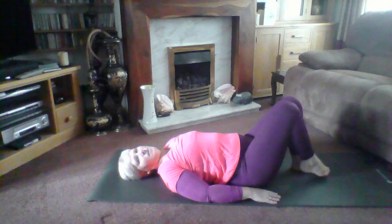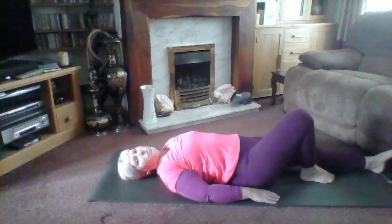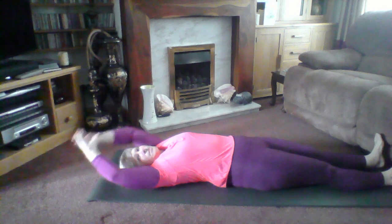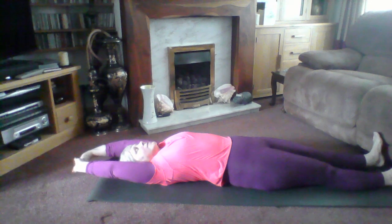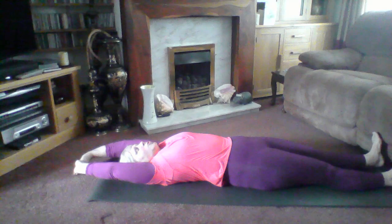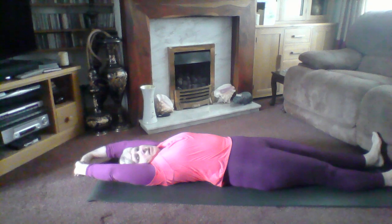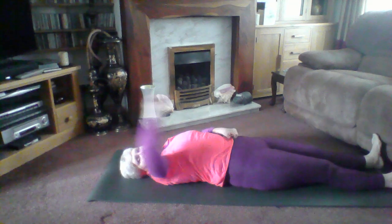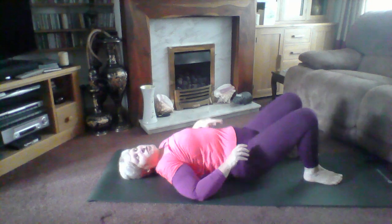Then come down gently, one foot at a time. Always stretch the legs out, flex the feet, take your arms over your head and stretch — pull up the toes, push your back into the floor as you stretch. Feeling that stretch go down through your whole body.